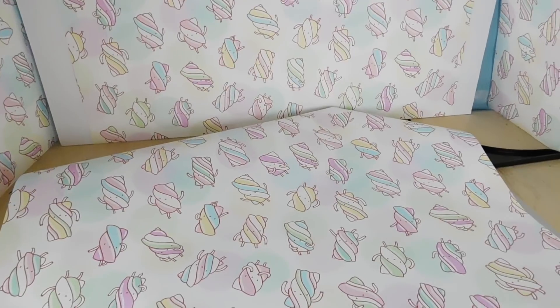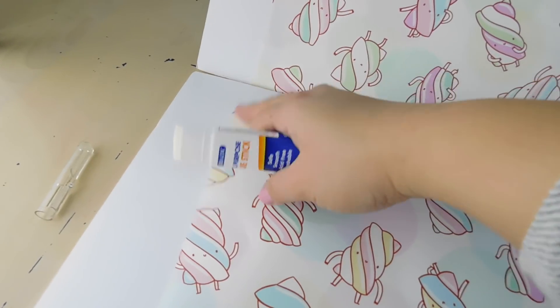I might have just enough leftover paper to make a floor, so let's glue this onto the last piece of foam core.